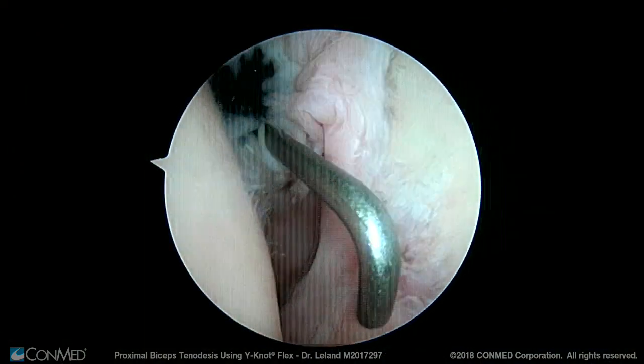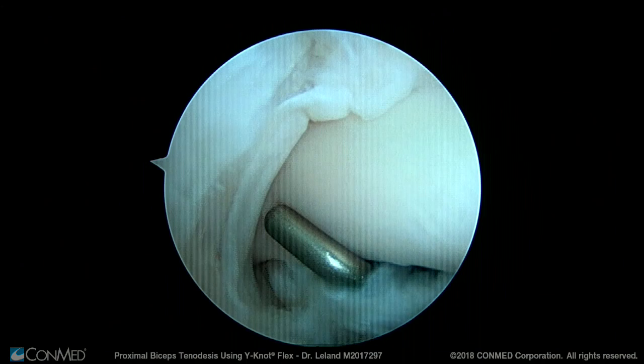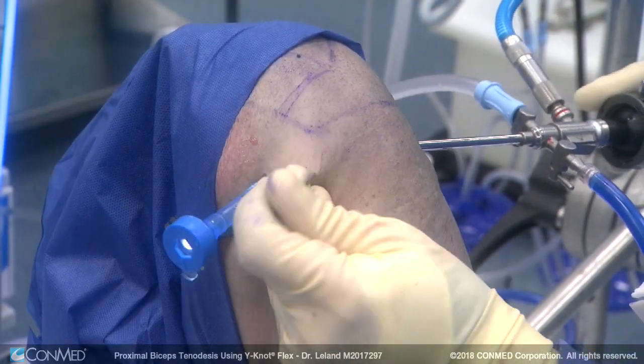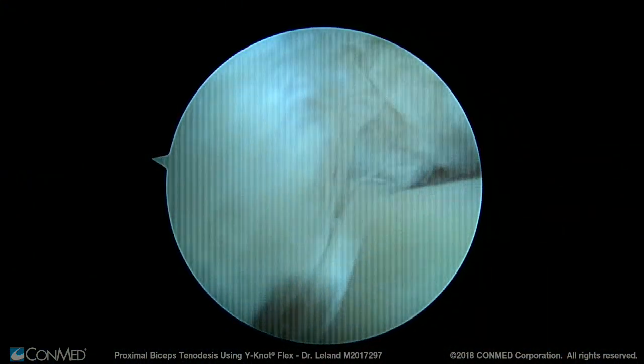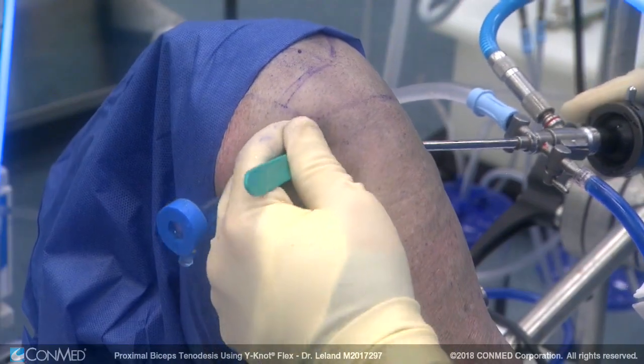Here you can see the glenoid and the humeral head of the left shoulder with the biceps tendon exiting through the biceps foramen. Once we identify the area over the biceps tendon with a spinal needle, we use an 11 blade to carefully cut the tissue overlying the biceps tendon so that we can easily identify it from the subacromial space.